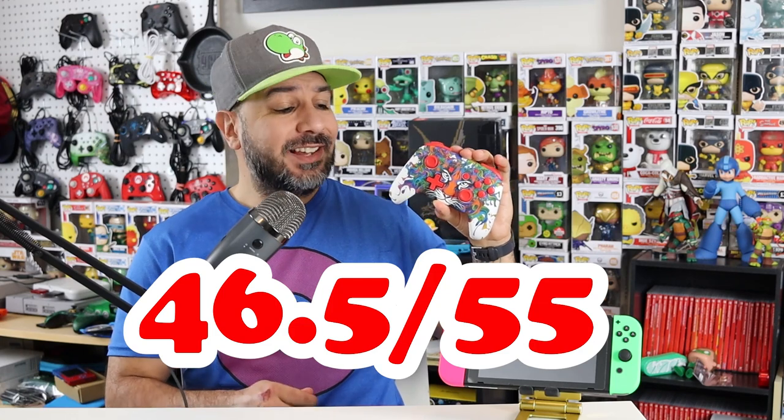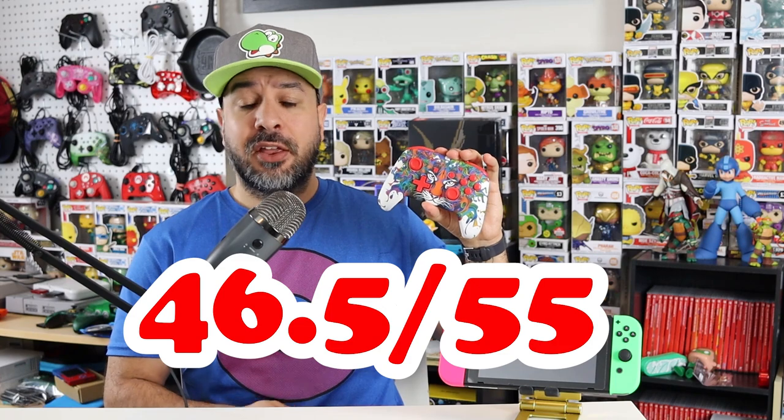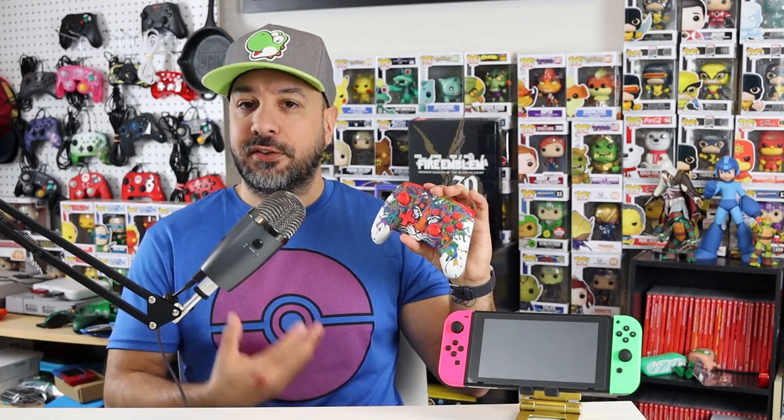Overall, that gives this controller a total score of 46.5 out of 55 — a seriously high score for a third-party $35 controller. If you're on a tighter budget and don't mind a third-party controller, this is a really awesome alternative to the standard Pro Controller. All the functions are there minus the NFC, and personally I can live without NFC compatibility — I think a lot of people won't mind missing that sole function. Keep in mind this controller does not wake up your Switch, but going to push the button to save $25 is a fair trade-off in my book.